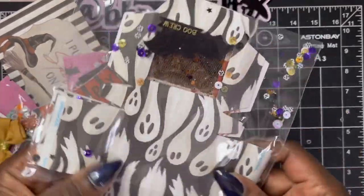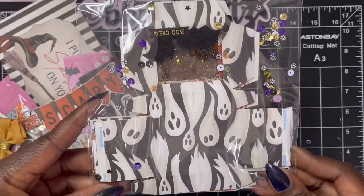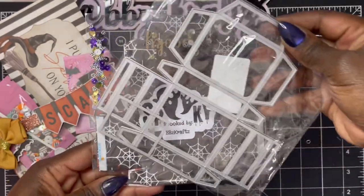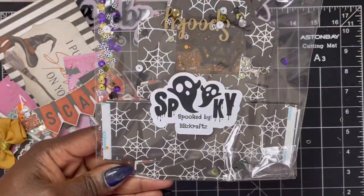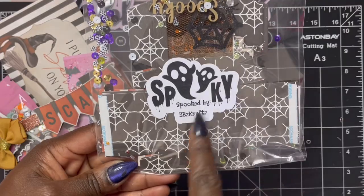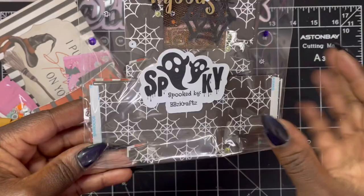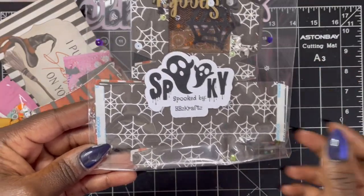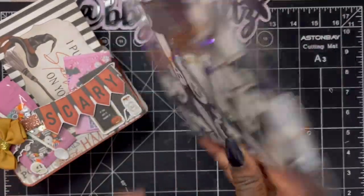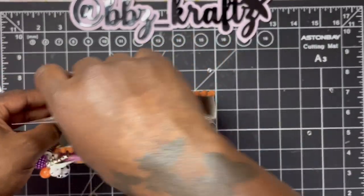For my treat boxes, these are what I created. I'm not going to go into full detail because I did do a project share video for Coco Rosa Studio using that particular die. This is the little mailer box — so stinking cute! Here's another sticker I made — it says 'Spooked by BB's Crafts.' Instead of saying 'handmade by,' it's 'spooked by' — I'm here all day, guys. We were supposed to include three of those.